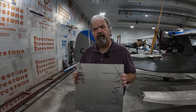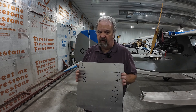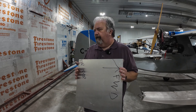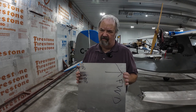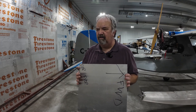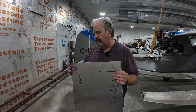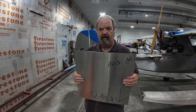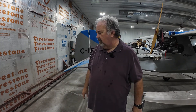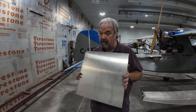They show two mounting points and I think two should be sufficient. The plans show it being made out of marine plywood — but I don't want to use plywood. You have to shellac the thing and deal with moisture and everything else. I'm going to keep it aluminum, and this aluminum is more than thick enough. It will hold.